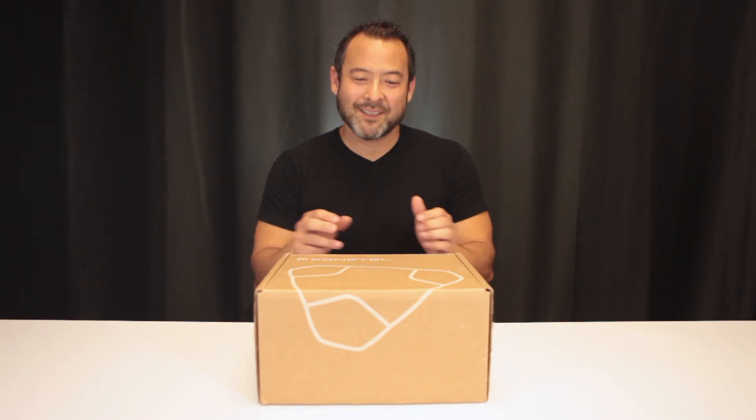Danny Highsoccer here with Call 1 Inc., doing another unboxing video. Today we have the Comptel 300WX including the DECT base station. It's a completely wireless speakerphone, and because it has the DECT base station it'll work in an analog environment. So let's take a look.